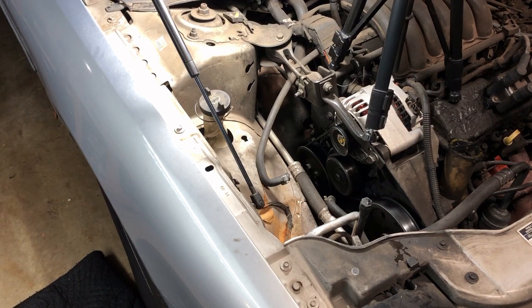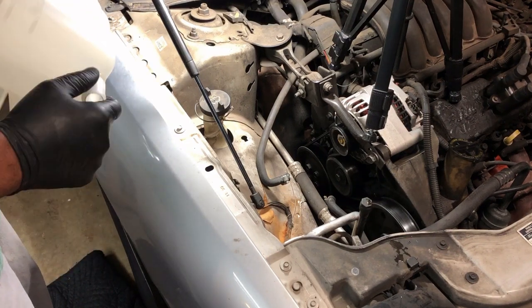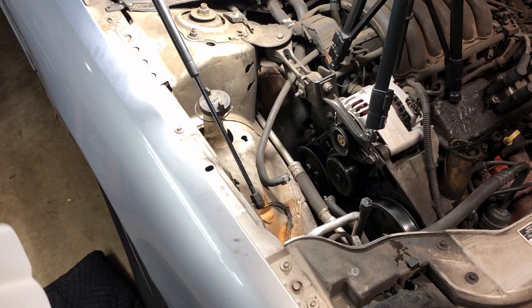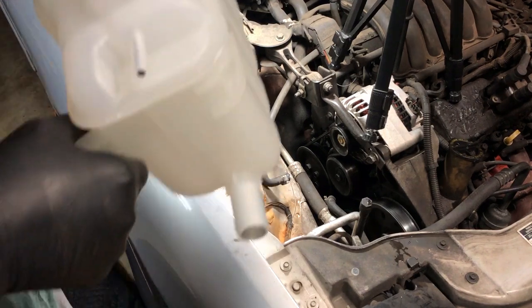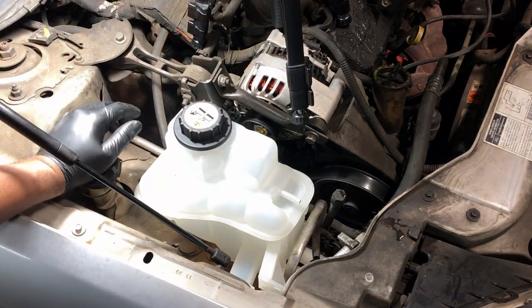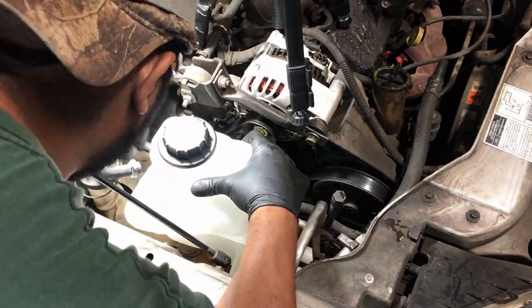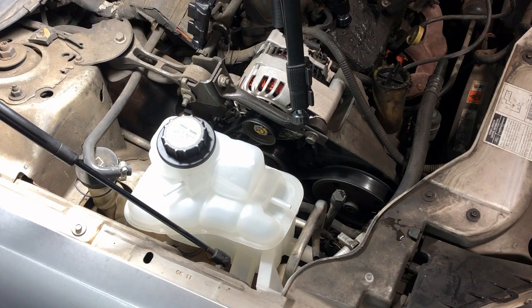Now we're going to go ahead and get our new coolant reservoir put in. I'm not going to fasten it down all the way — I'm just going to get it positioned. Before we fasten it down, I think the first thing I'm going to do is try to connect some of these hoses, because the bottom hose is going to be the most difficult. Let's get that hose on and then we can mount it after that. Making sure all our bolts and everything get lined up — I think we're good now.